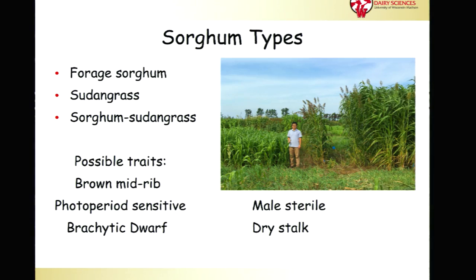Within these types, there are several different traits. Brown midrib is going to increase your fiber digestibility. Photoperiod sensitive will allow you to maximize yield of the vegetative material because the crop won't mature until mid to late September. Brachritic dwarf is fairly useful, especially with forage sorghum, because the internodes are shorter and there's more leaf content, though it likely reduces yield potential due to shorter stature. The male sterile trait is useful if you want a high fiber crop that won't accumulate starch in the grain. And dry stalk is useful in a single harvest system if you want to harvest when moisture is in the desirable range — typically about two to five percent lower moisture compared to a conventional type.